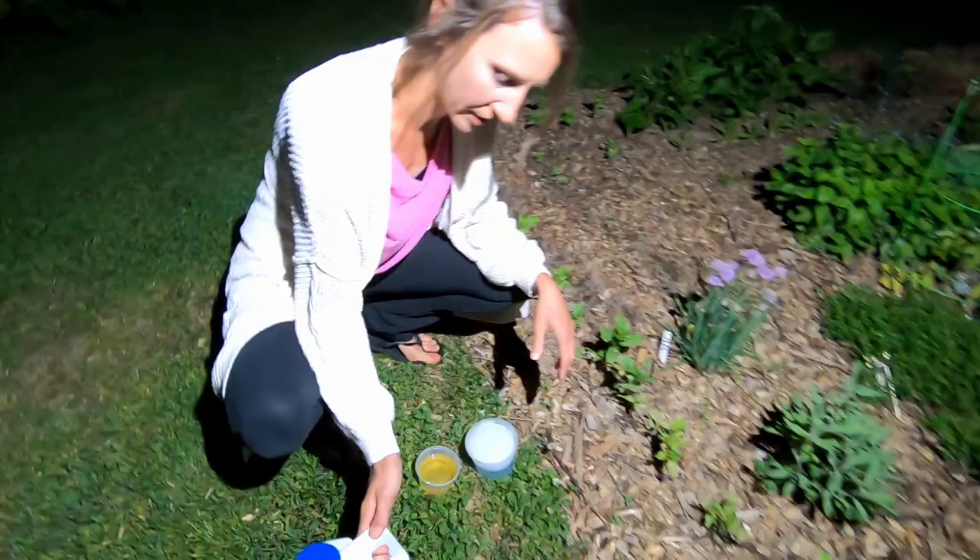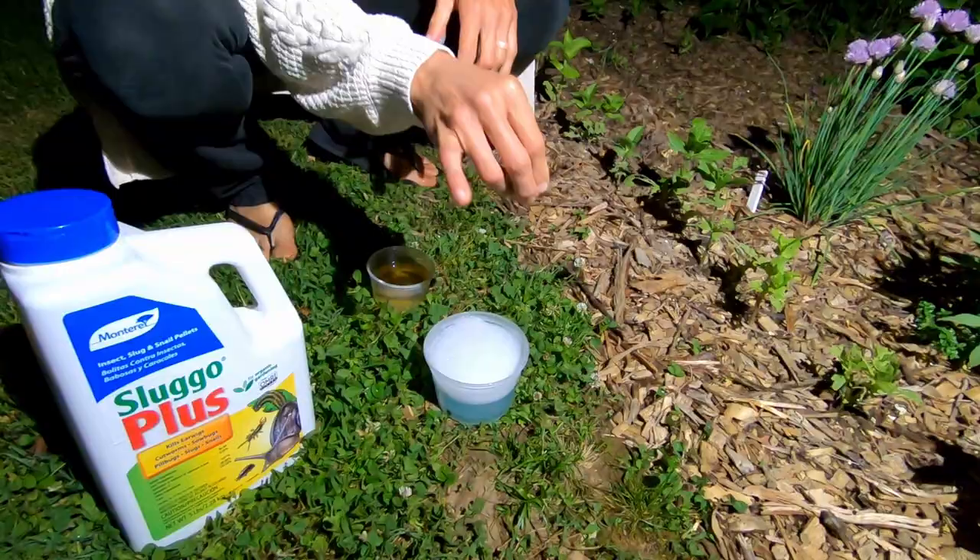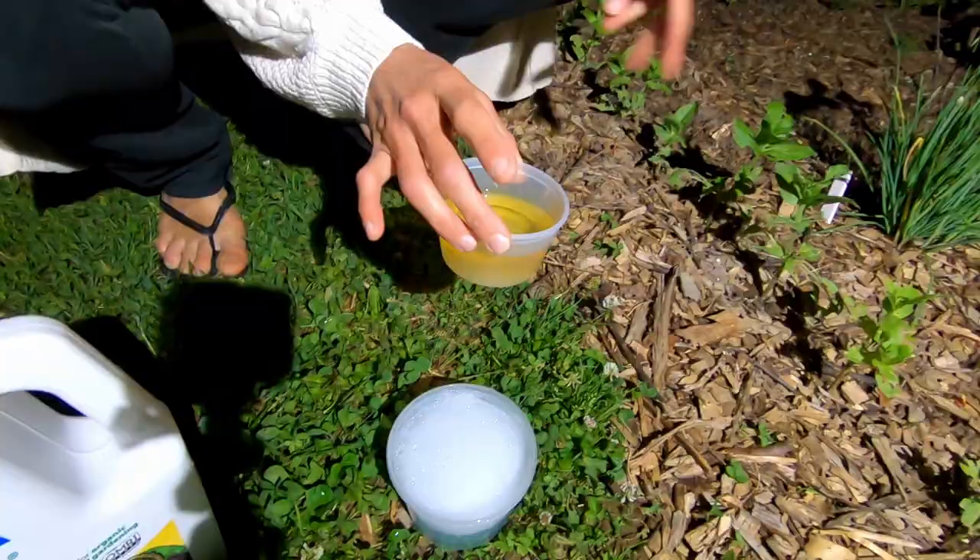We've got our Sluggo Plus we're gonna sprinkle in. This is dish soap and water in case we find any slugs — we throw them in there. And this is beer for a beer trap. I'm gonna stick this in the area that's the worst.